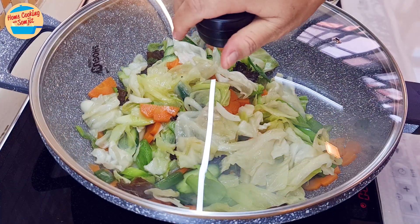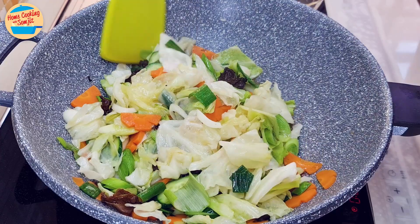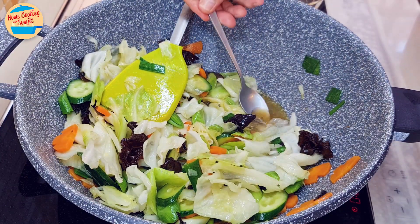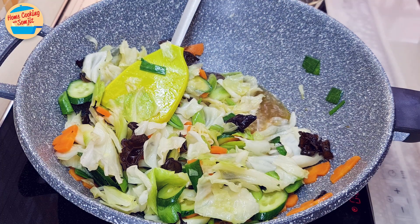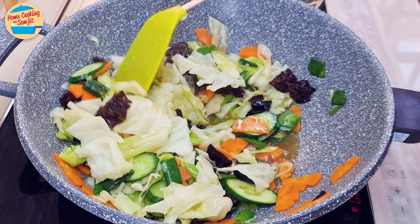Cover the pan and simmer for 1 minute. After 1 minute, the dish is ready. Give it a taste — yes, it's delicious. At this stage, more seasoning can be added as preferred, but it's already delicious as is.